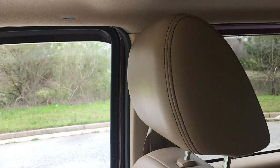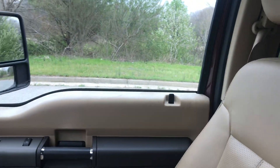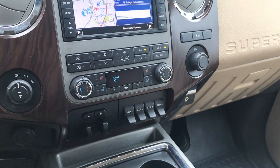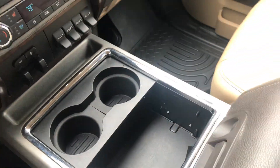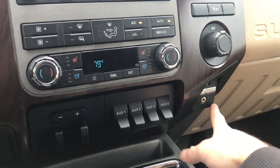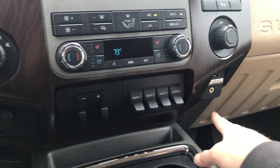The one thing I will say that does not work on this is the sunroof — the sunroof doesn't work. I generally don't have a good person to fix those, so I'm just going to leave it the way it is. I'm not going to advertise it with a sunroof. Microsoft Sync with USB and auxiliary outlets.